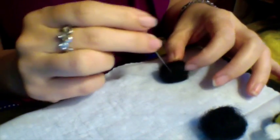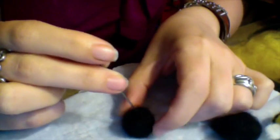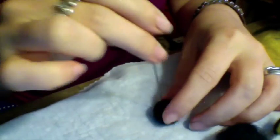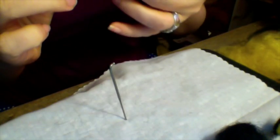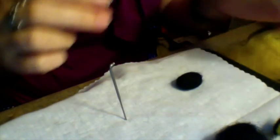Then I'm going to rotate it around and keep needle felting. I stand it up on one end and kind of tack it down. Once you've gone over it at least once, I take it and kind of roll it in my hand. It's still pretty squishy, so I'm going to go over it one more time. It doesn't have to be super firm because you are going to put the yellow stripes on, which will help firm it up a little bit more.